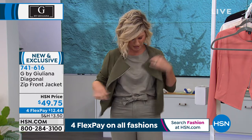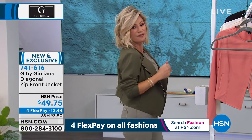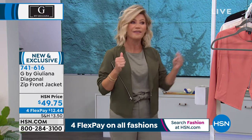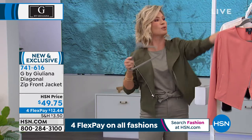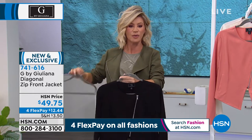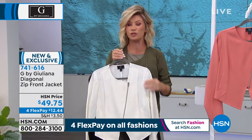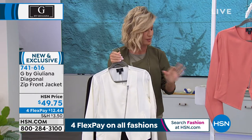See how it just kind of opens up and gives you a subtle moto look. It's very lightweight, but it feels like a crepe de chine. So here it is in the olive. The black is very sharp — we have it in the black. Then we also have it in the ivory, which is beautiful. The tailoring on this is perfection.